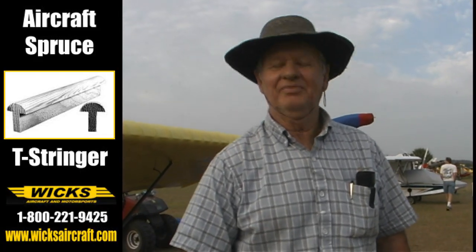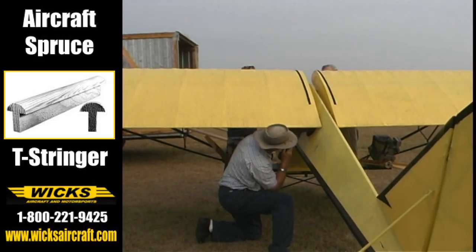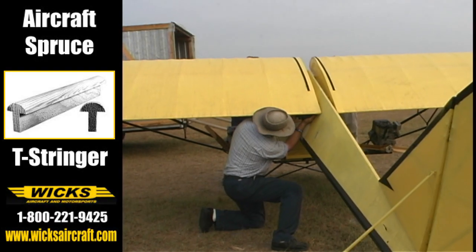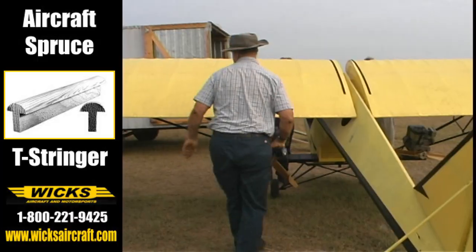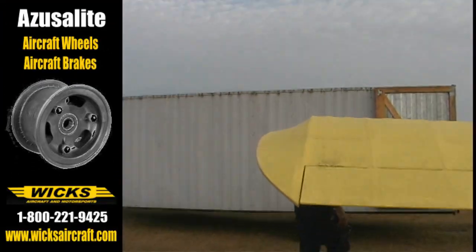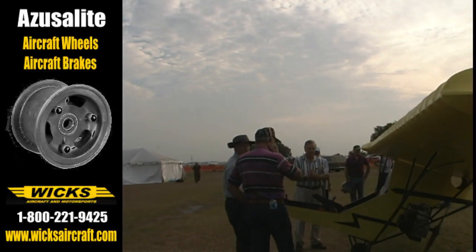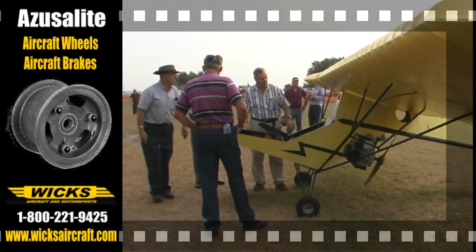Thank you very much for your time, appreciate it. This aircraft plywood — it's made from door skin. Home Depot style, everything is Home Depot. Now I realize you're holding a hollow board.